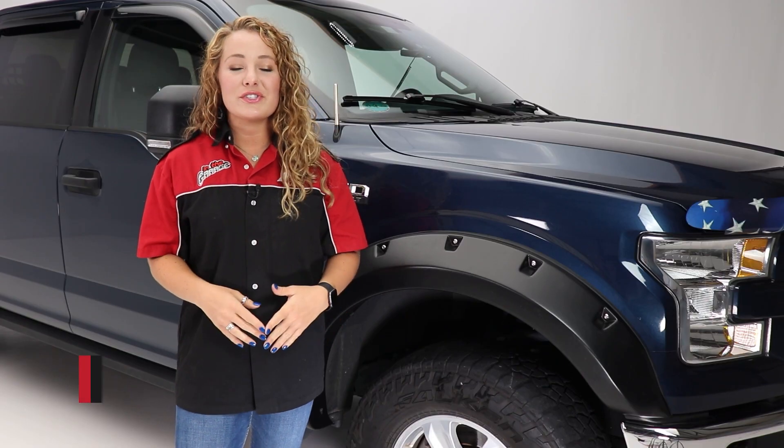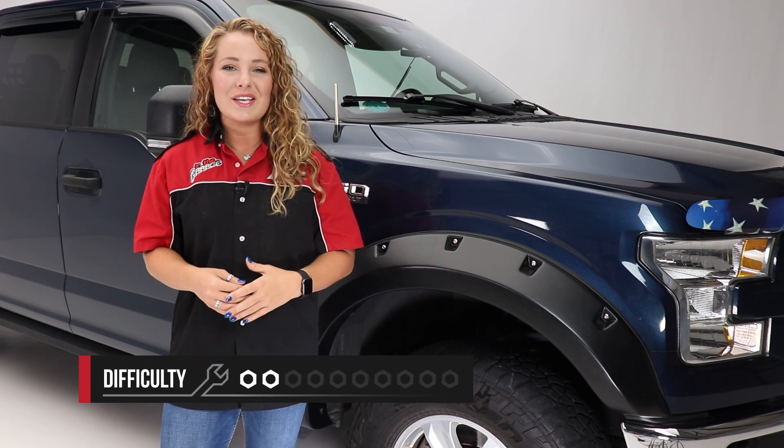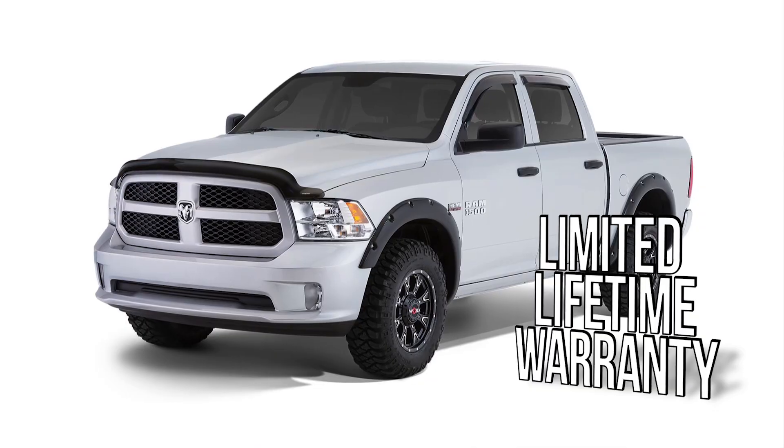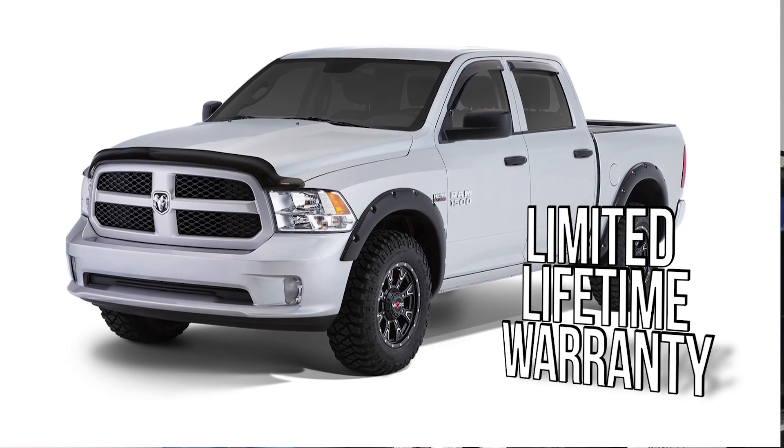With this installation, there's no cutting or drilling required, so it's super straightforward, and we rate it a 2 out of 10, and it'll take you about an hour to complete it. The Rough Riders fender flares from Stampede are proudly made in the USA, and backed with a limited lifetime warranty.